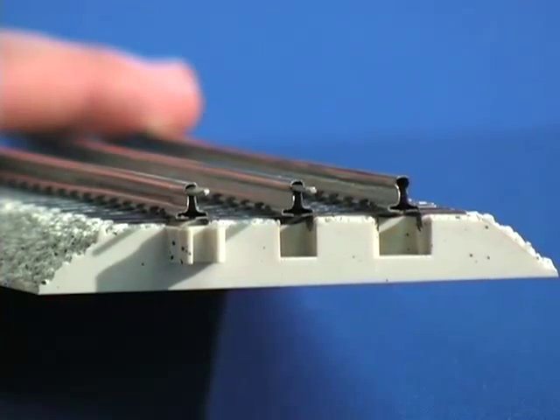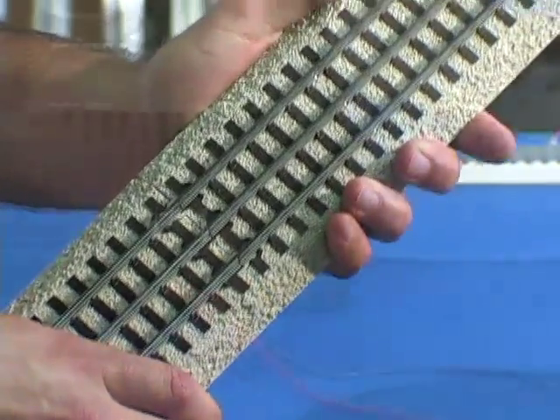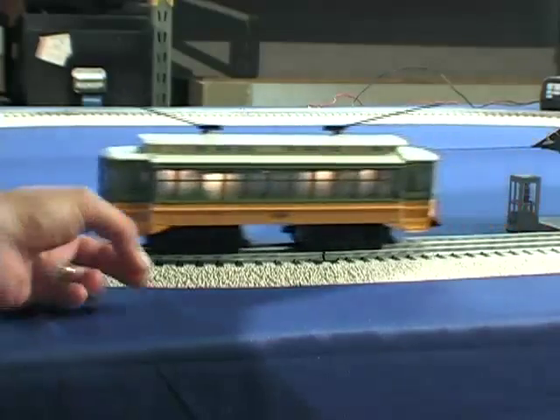The roadbed track features a T-shaped hollow rail with connector pins that makes setting up your layout a snap. The set is powered by an easy to set up 30 watt power pack and terminal track. The trolley features interior lighting and an automatic reversing system.